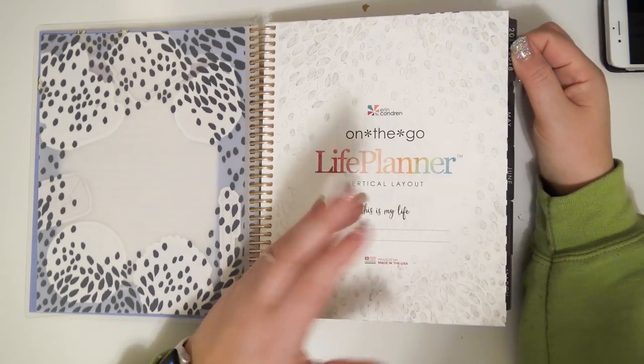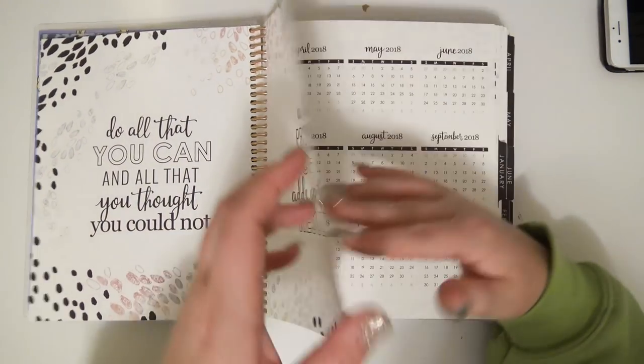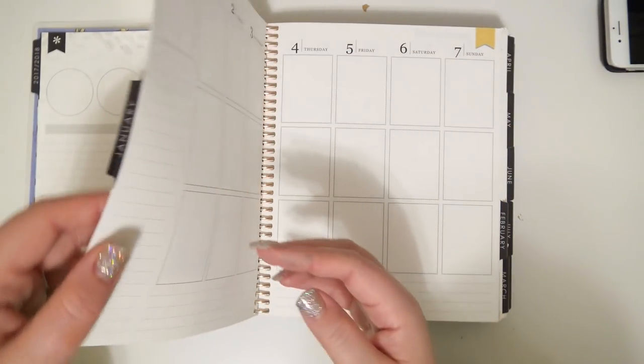This part is blank — I don't plan on writing my name there. Then you have the standard info pages, but I don't have anything filled in there either.